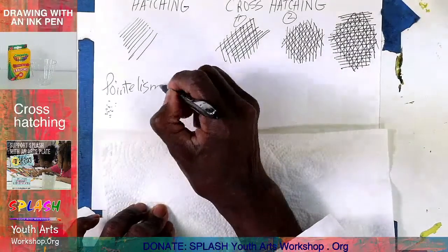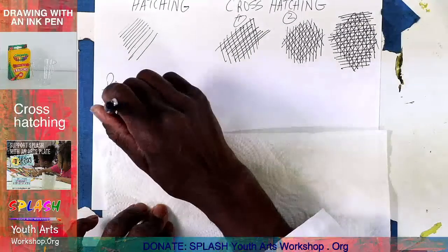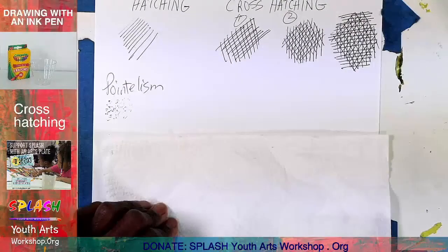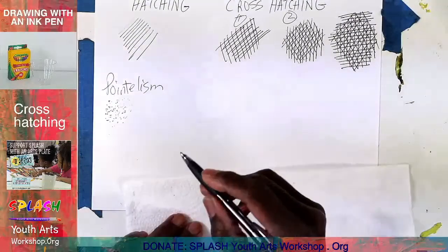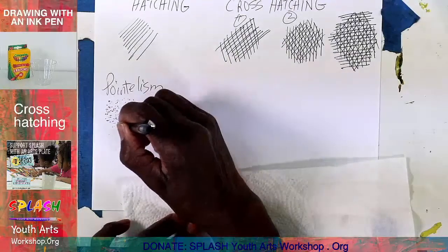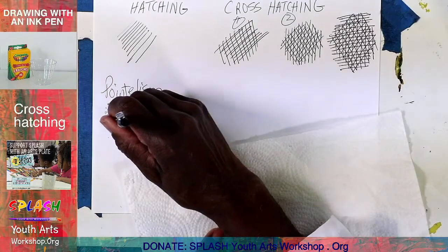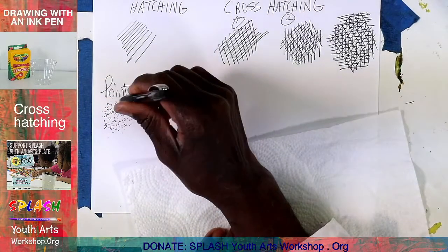I hope I'm spelling this correctly — pointillism. Just dots. So this is just practice. These are things we may use in drawing. I would use pointillism, for instance, if I was trying to draw wood grain. I think in the future I will do an ink drawing where I have to use pointillism — but I'm not going to need it with what we're drawing today.